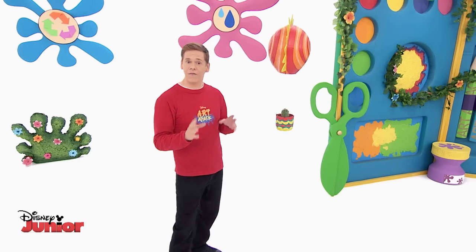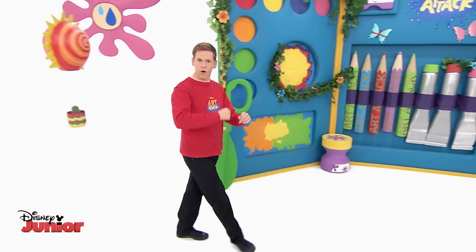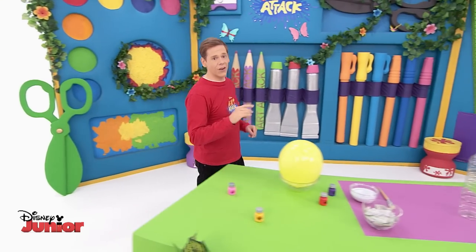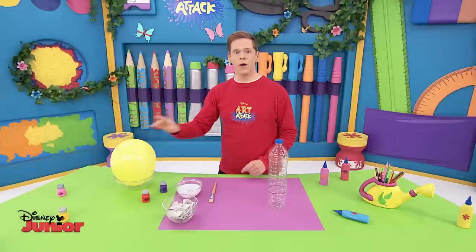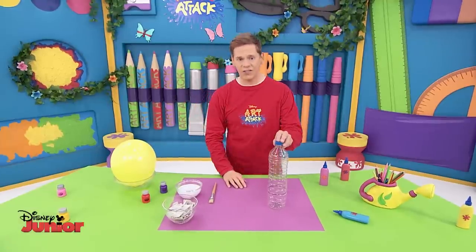If you fancy making your very own plant basket, then follow me. For the sun, you'll need an inflated balloon like this one, and we'll use a plastic bottle to make the small basket.